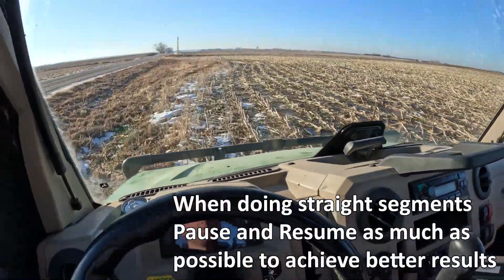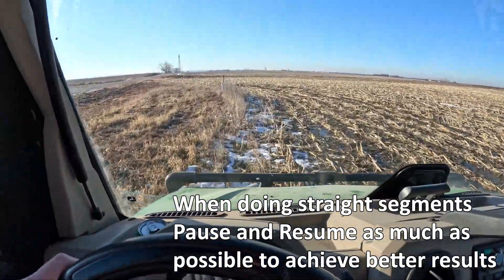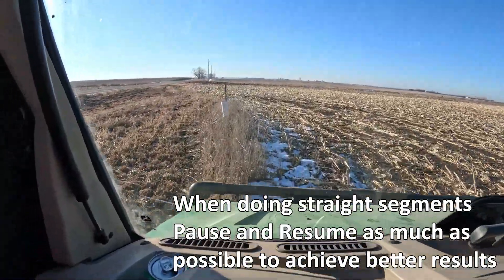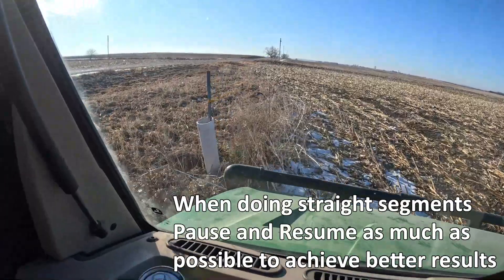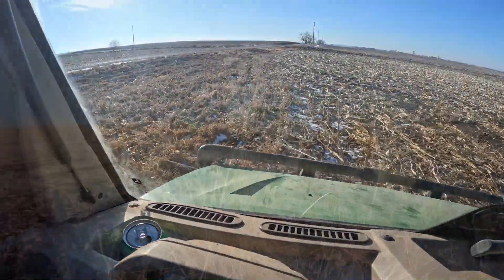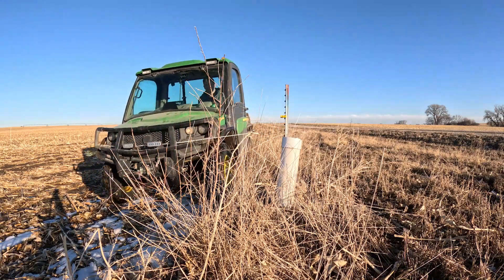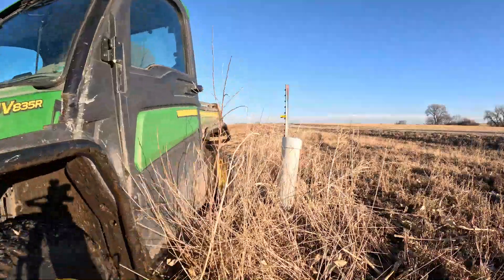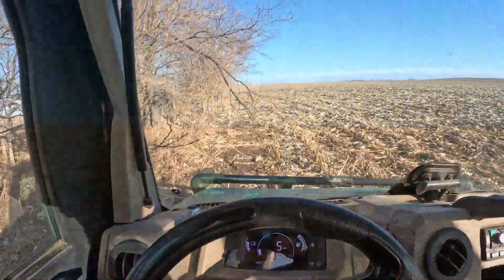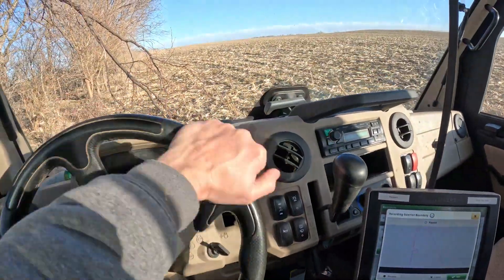Here we are recording a curve continuously. When approaching an object, we want to make sure our rod does not touch, since this means an implement will impact the object at a later time. When approaching low-hanging trees, it's always best to pause, drive around the tree, and resume.